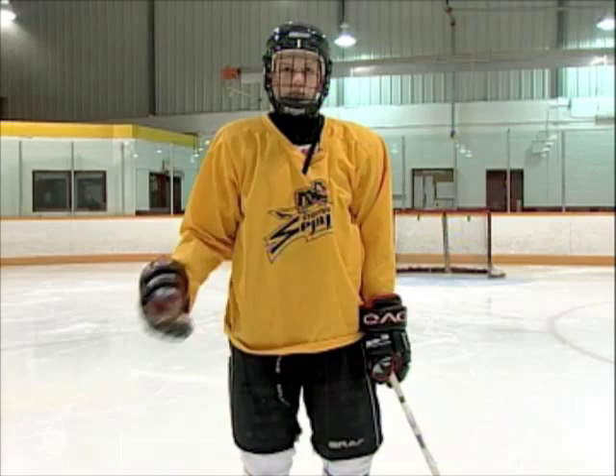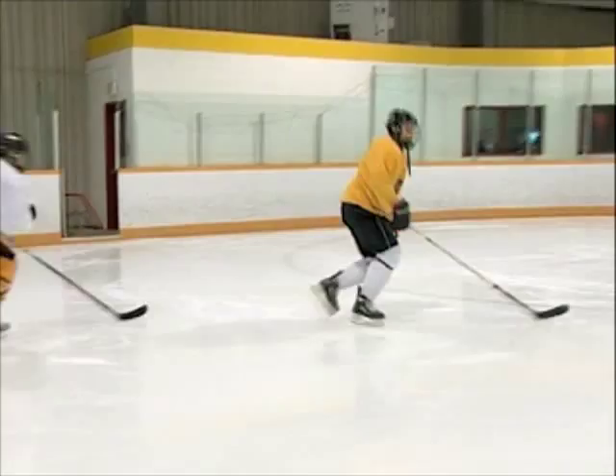Hi, I'm Pat McKeon with the Slovo Spirit, and I'm just going to show you some moves today that I like to pull forward checkers that are forcing me into the corners. This is how I escape.